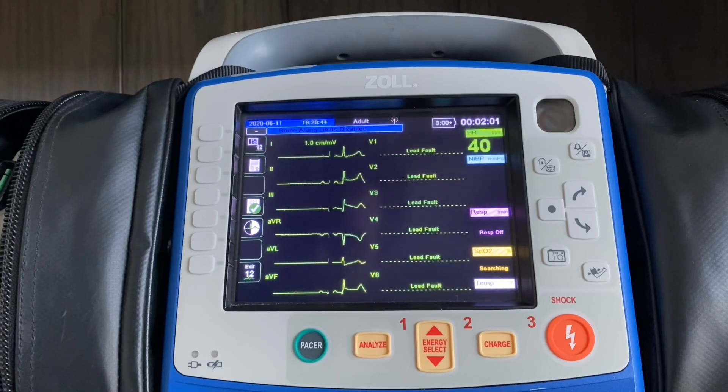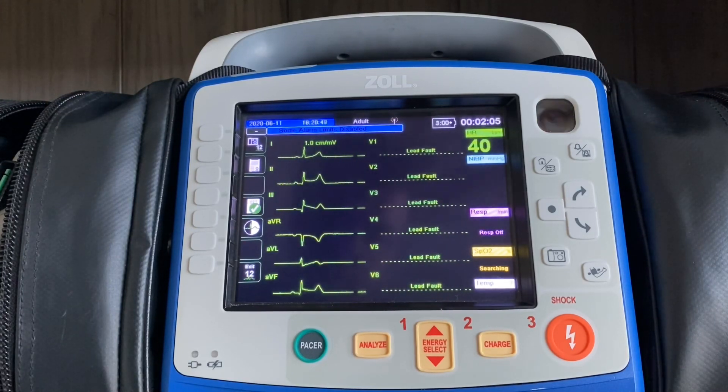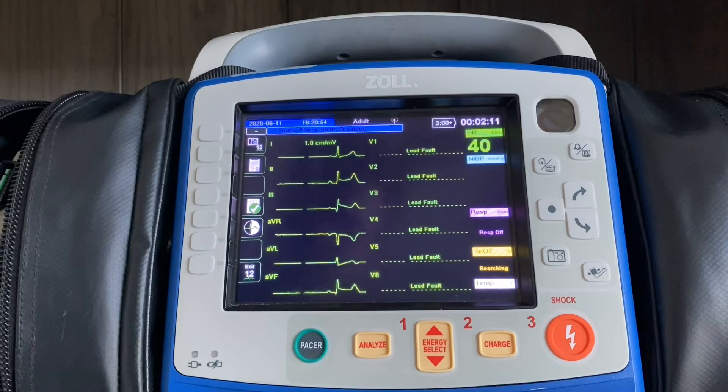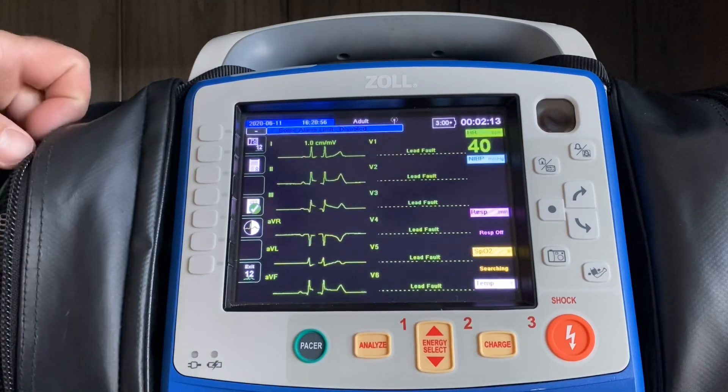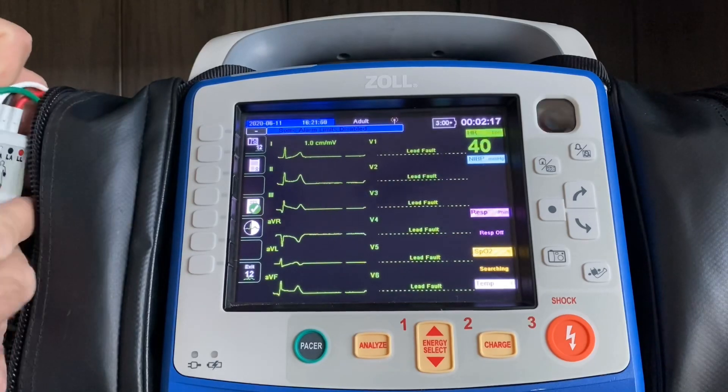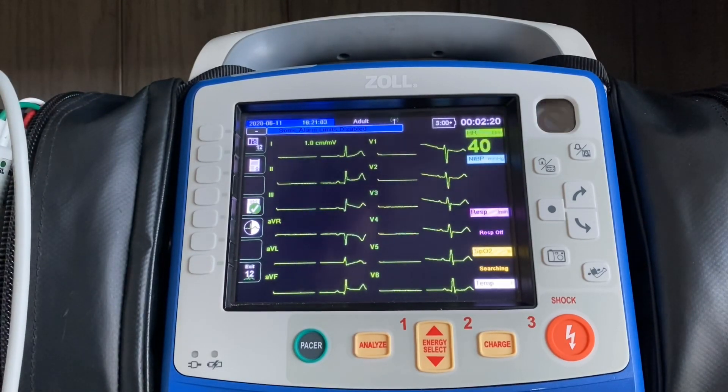If you hook into the junction point first, as soon as you put V1 down, there's a current running through there assuming the other leads have fallen off, and you'll continue to get a fault message on the device. So my V leads are going to connect in, and now I'll have all 12 leads on the screen.